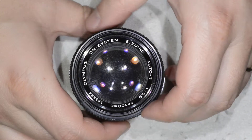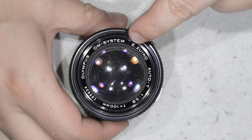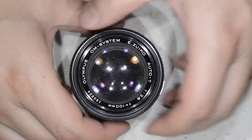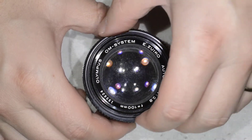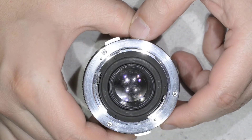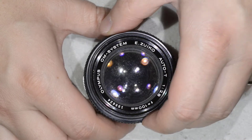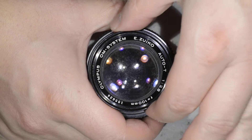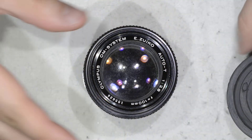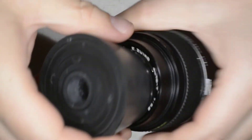Hello friends, today we're going to repair this lens. It is an Olympus 100mm f2.8, and the reference is Zuiko. As you can see, the lens is quite full of fungus. I think there is fungus in every stage of this lens, because even on the back you can see there is also fungus. We're going to open the lens and remove the optical assembly. I found a disassembly manual on the internet but couldn't understand it, so I figured out the procedure by myself, and I think my procedure is a bit easier.